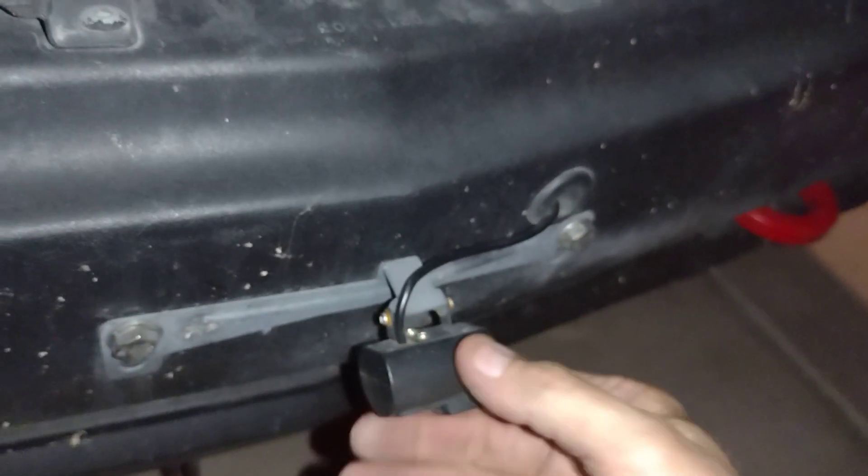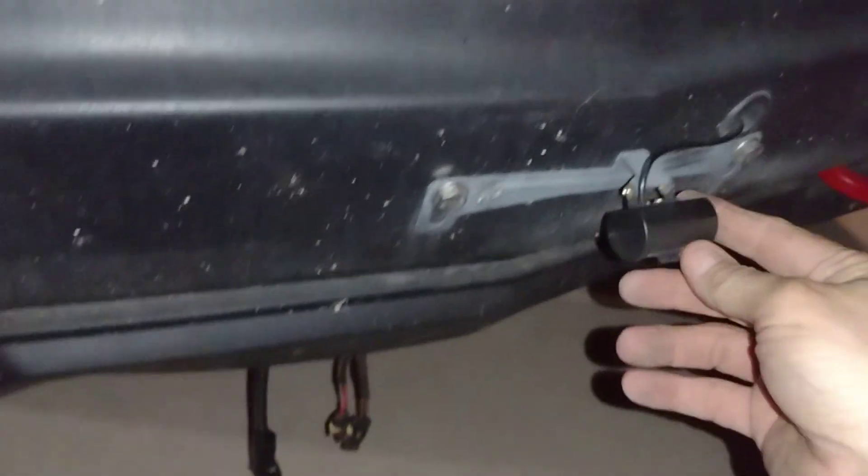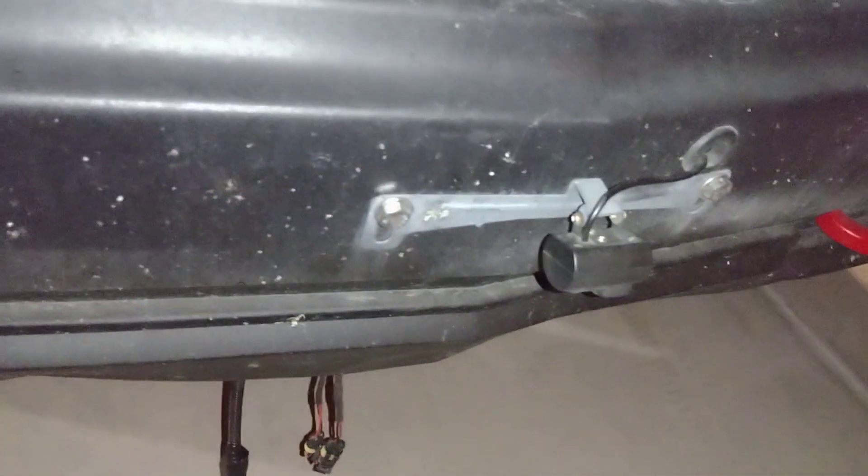I took my light off already — this end here goes inside the cab. One of these plugs is power, one is video. This goes to the front camera right here. I'm kind of worried because you can see the rust right there, but the camera was only about 30 bucks so even if I plug it into the wrong thing and pop it, it's not a big deal.